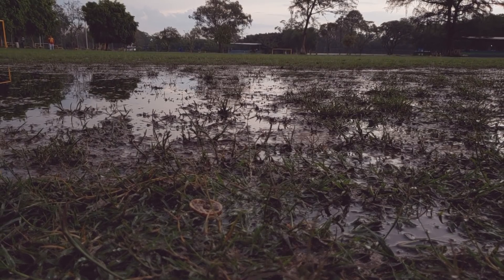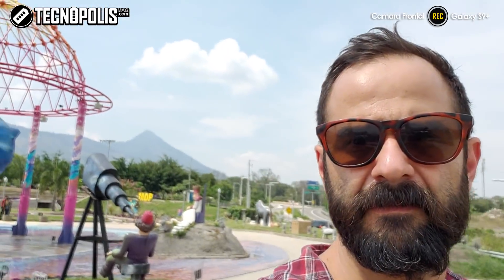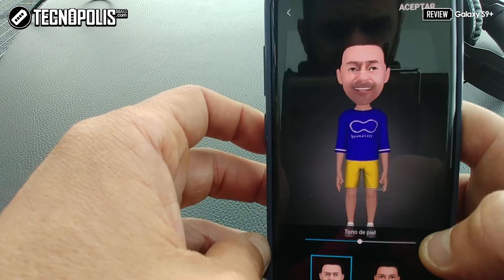The selfie camera on this phone is probably the best I have tested. It is extremely capable of managing the scene, with augmented reality capabilities that complement AR emoji technology, in which the phone generates an avatar from a photo of you.